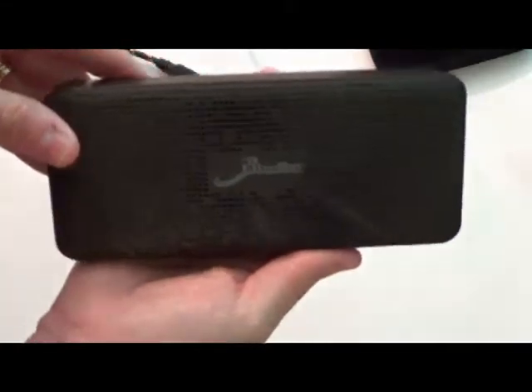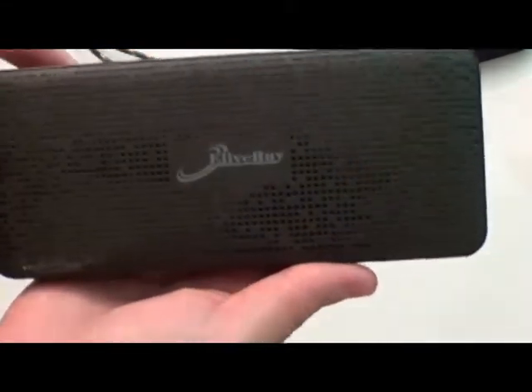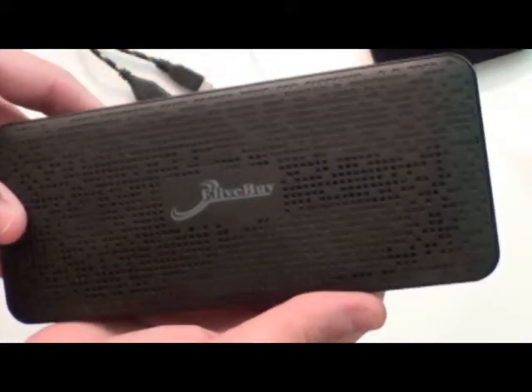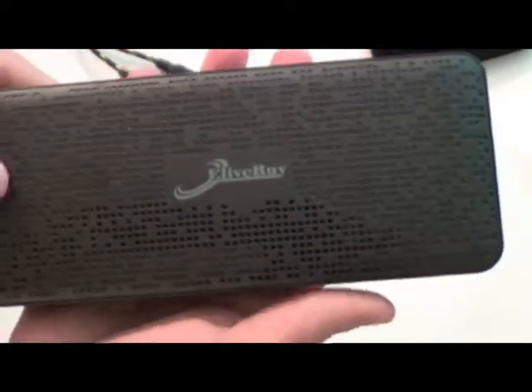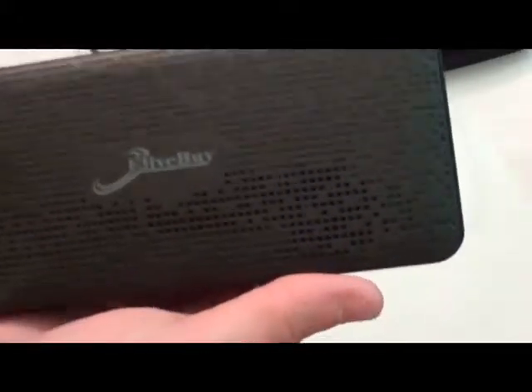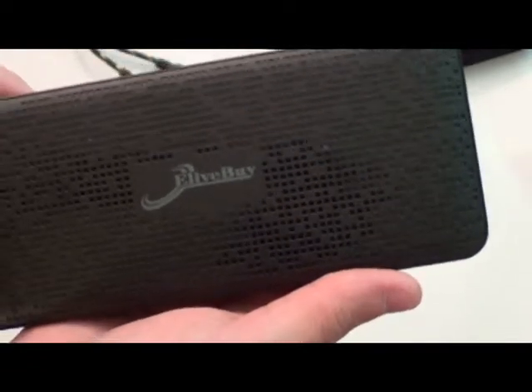If you take a look at the charger itself, you'll see this is a nice stylish charger. It looks different than most others because it has this texture and design on the front and the back. It's got a nice heavy feel to it, and it is a 13,000 milliamp-hour charger.